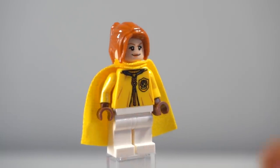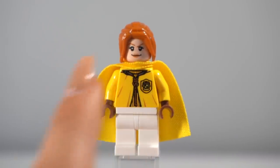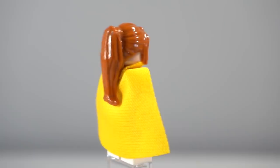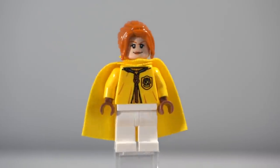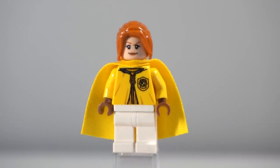Outside of the Weasleys and the Gryffindor team, we were missing some gingers, so I created this next figure using that typical Claire/Ginny Weasley gingery face and that really nice orange version of the cheerleader ponytail. I think it looks really good and I love the way this figure turned out. I also love the way the orange complements the yellow in the uniform — I think it looks amazing.